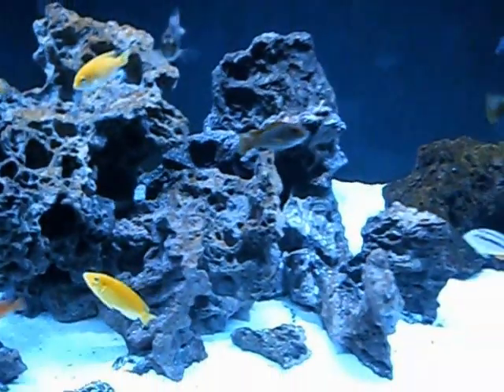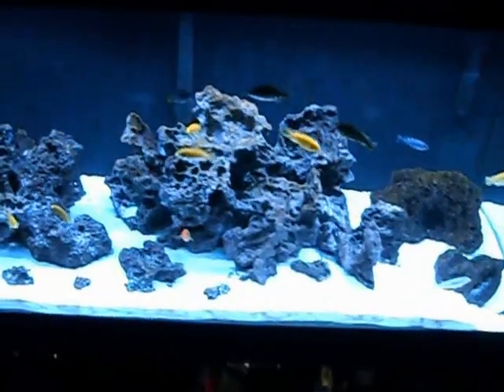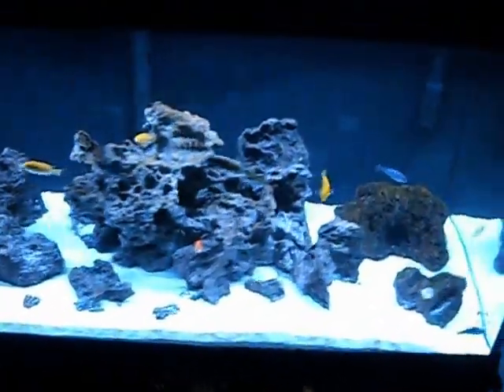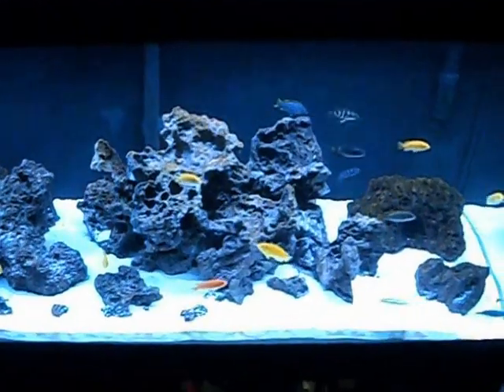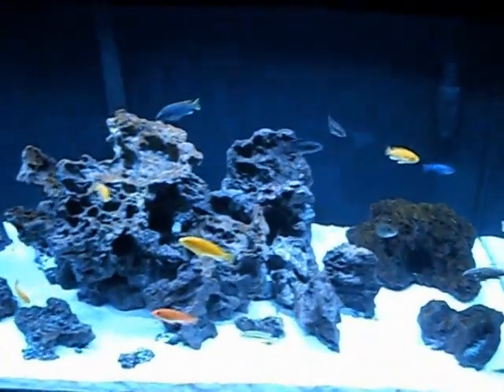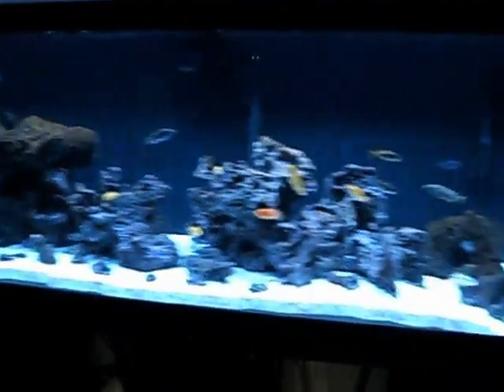Anyway, I just want to talk to you guys a little bit about what type of equipment I've got going on with the tank. I'll start with the light fixture - I've got the Aquatic Life LED strip light fixture. This thing is awesome. I read that you can link up to four together, but with African cichlids it's not necessary. This one light fixture is plenty of light, and you can see it lights the tank up great.